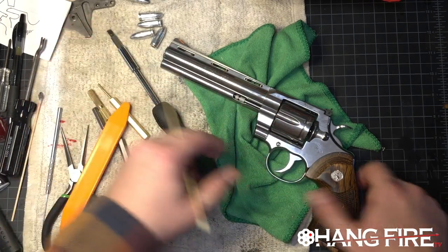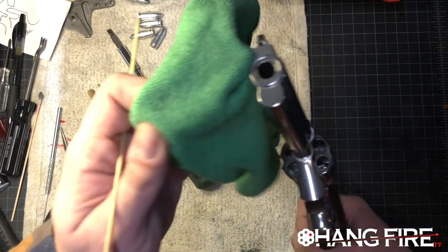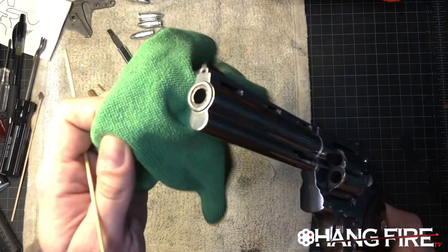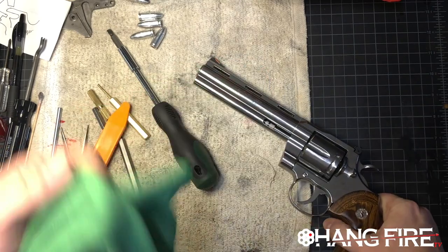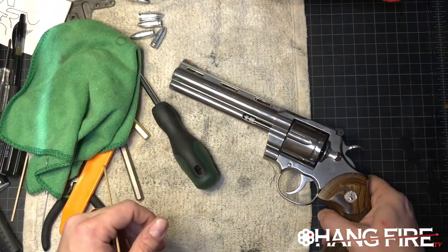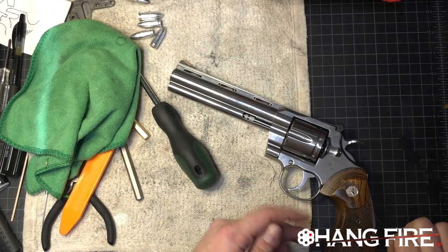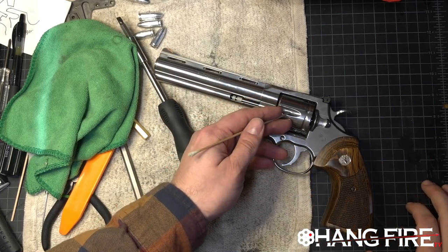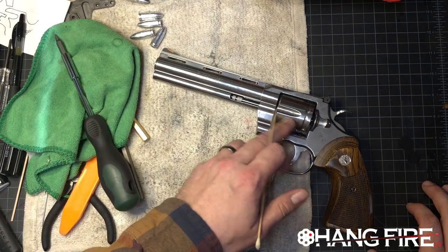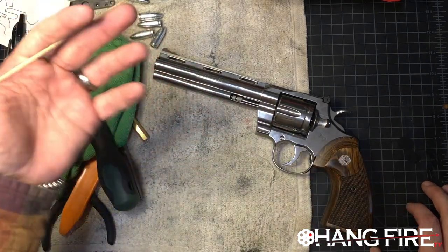We've got a stainless steel finish here and this thing has held up remarkably well over time. The gun is currently dirty — it just came back from the range — so we've got rounds through it. It's held up remarkably well. I can toss the cylinder into my ultrasonic cleaner and get it all cleaned out. It's been great.